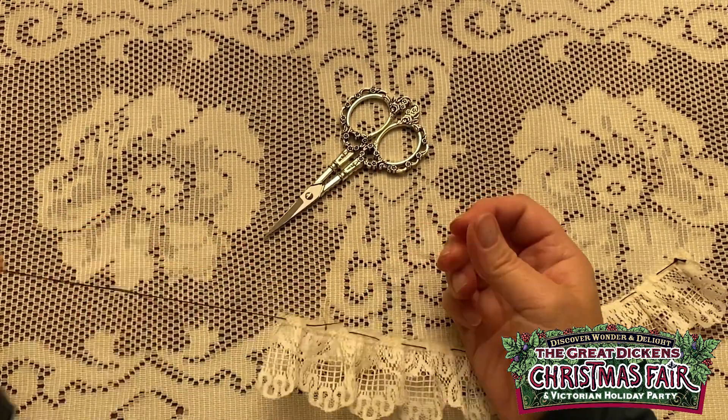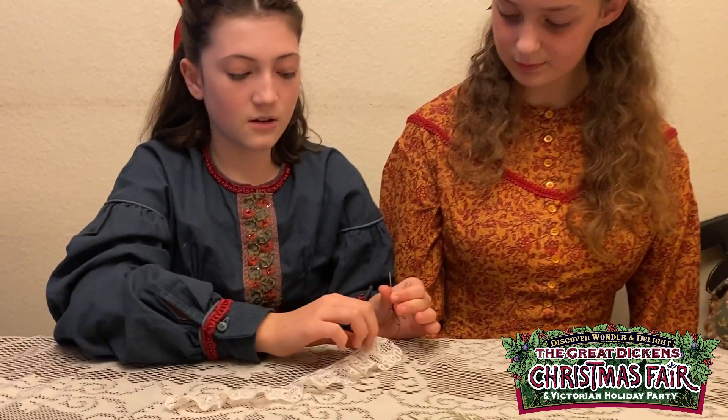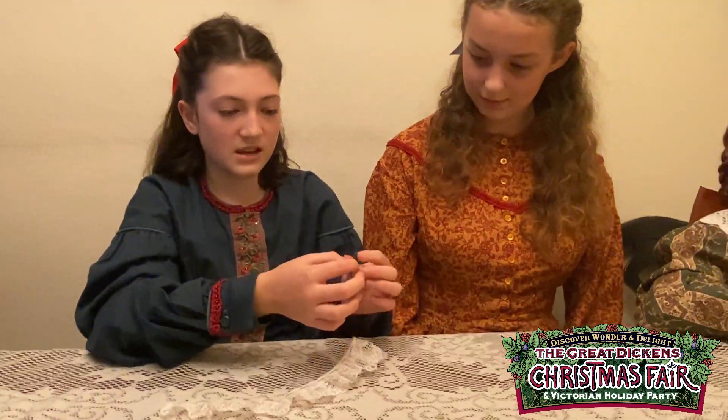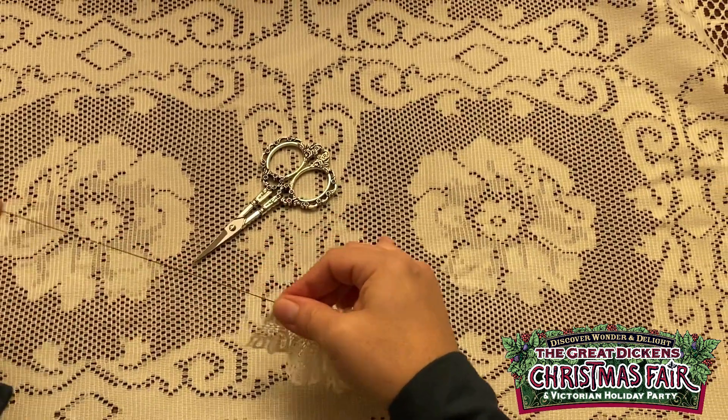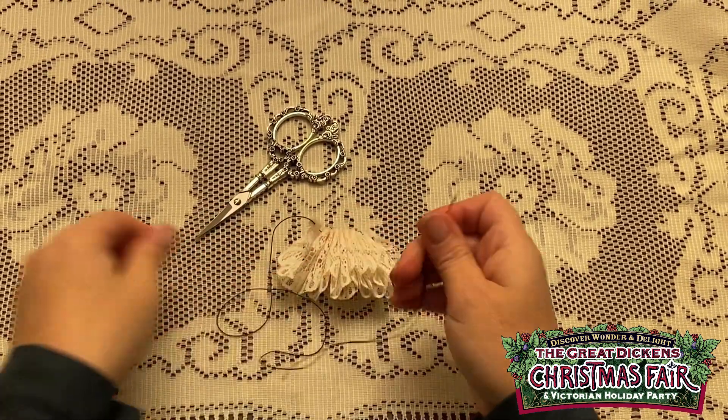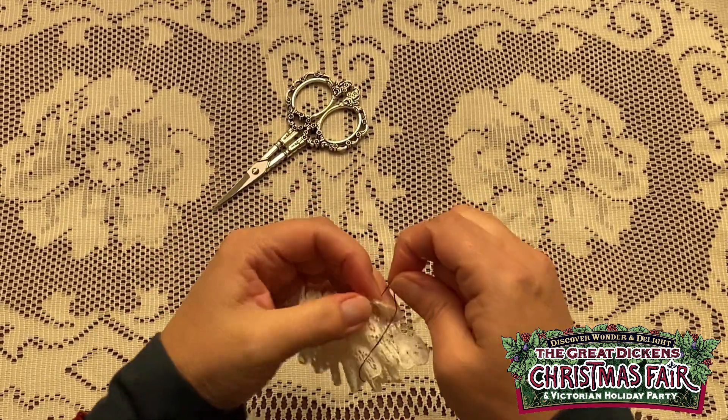This is technically what it'll look like when you're done. After you finish stitching, you want to gather it up, but don't take it out of the needle — cut the thread out of the needle — because you'll need that later. You gather it up like this.